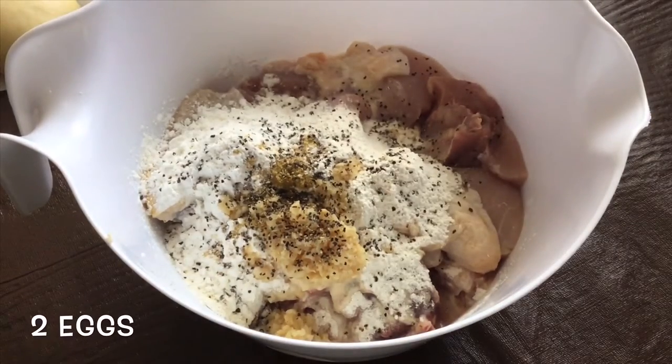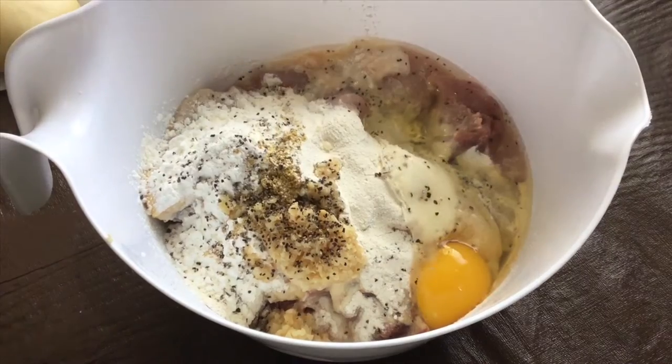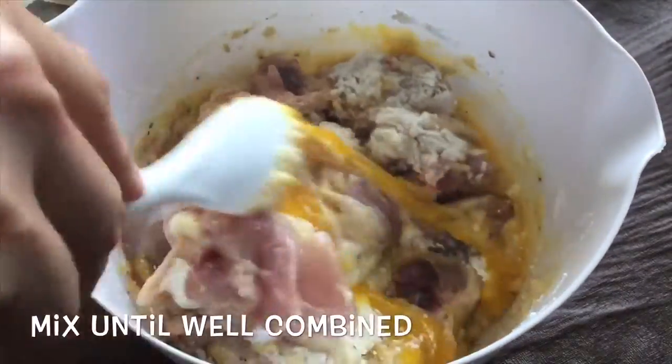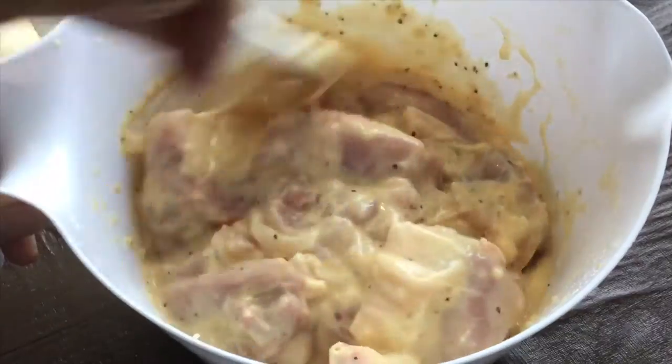Next, let's add 2 eggs. Then mix the chicken and other ingredients until well combined.